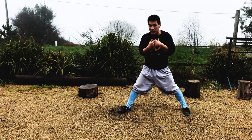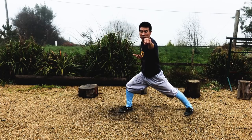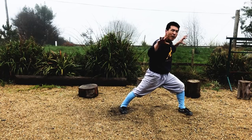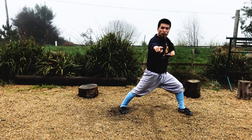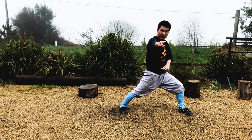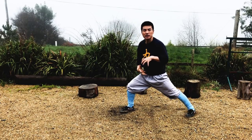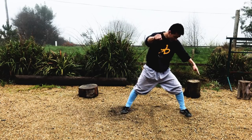Plus the breath exercise. With your punch, every time in preparation — changing before the punch — it's inhale. So for example: inhale, exhale. Exhale is the power to explode. Inhale up to your chest, preparation, exhale, drop down to your stomach. Generate the power and boom! So breath, eyes, punch, stance all together.